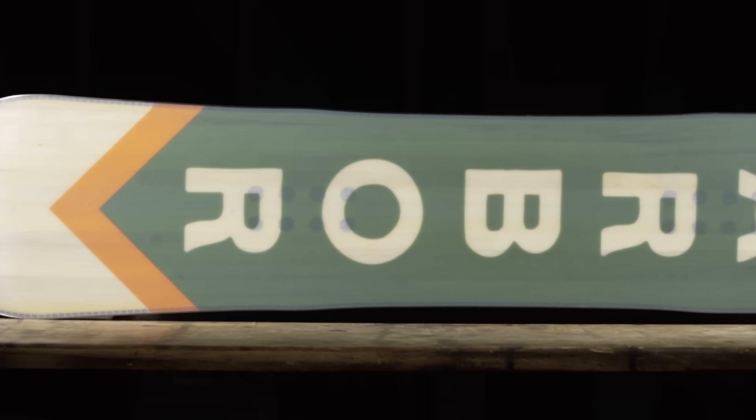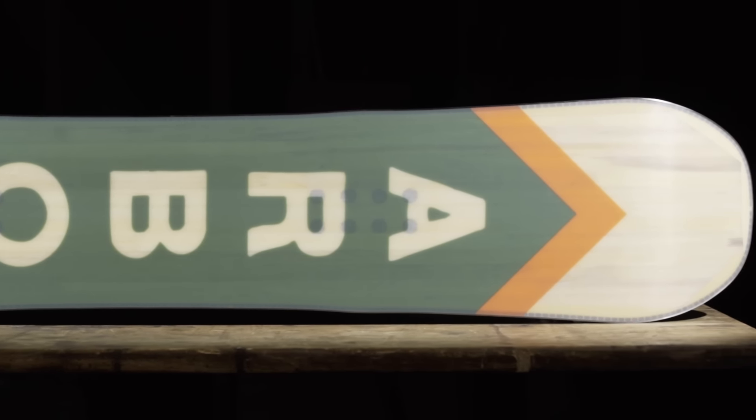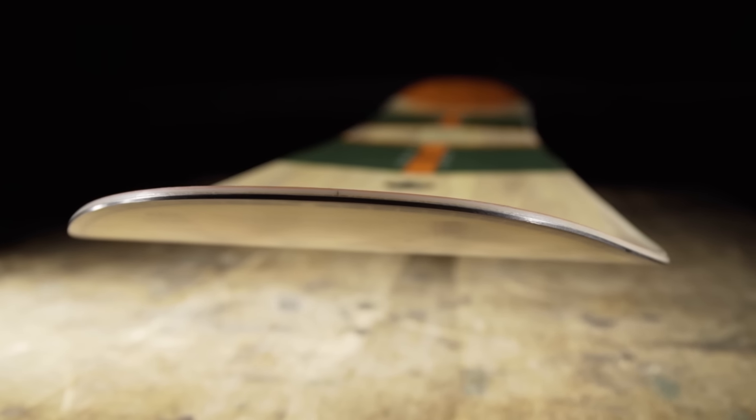Our extruded base is a tough, user-friendly material that delivers lighter weight performance and is easy to repair. We seal all of this technology together in our 360-degree full-wrapped sidewalls to improve durability and impact resistance.